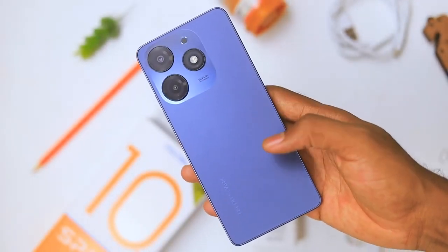In the hand this feels really good. As you can see, the sides are not sharp so it's actually very comfortable in the hand. Maybe it could be a little slippery, so make sure you put it in the silicone case that also comes in the box.